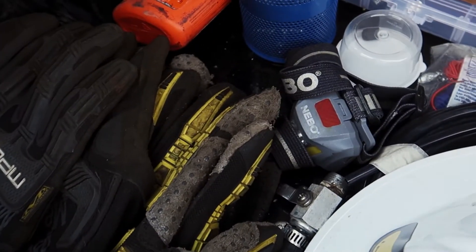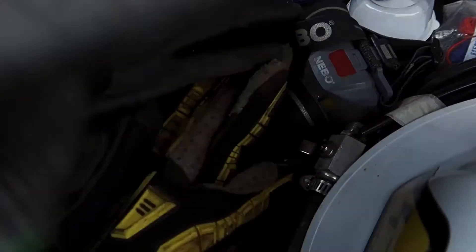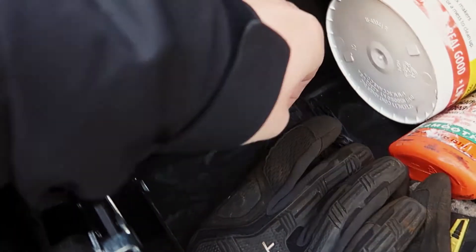All right, this is why you gotta love having your own tool bed with all your tools on it. Get my gloves, my good gloves, and then some latex gloves.